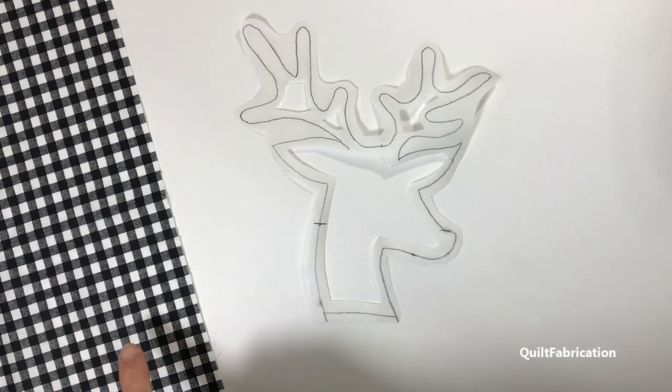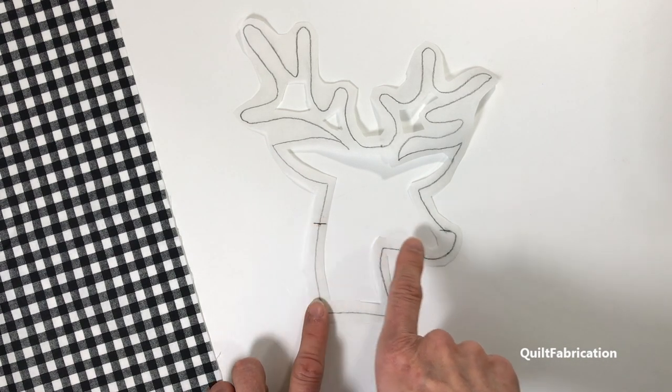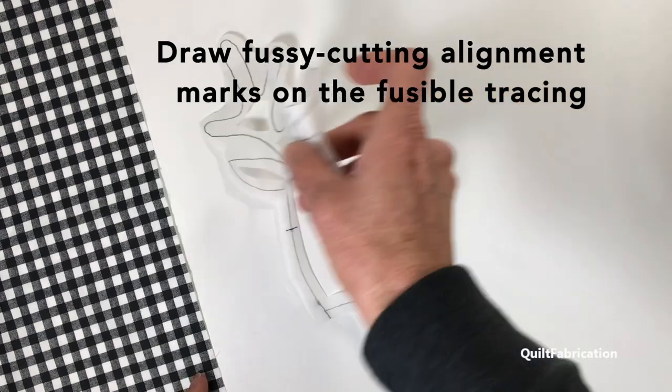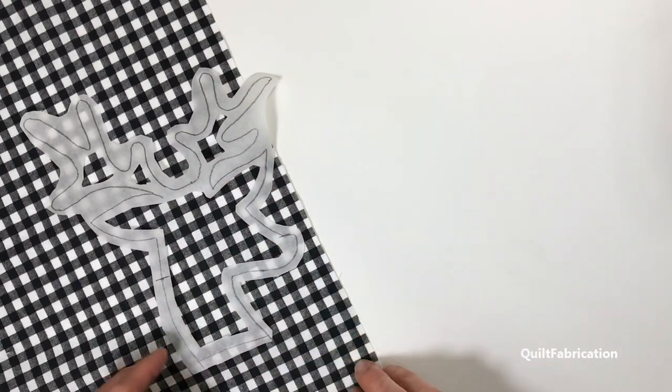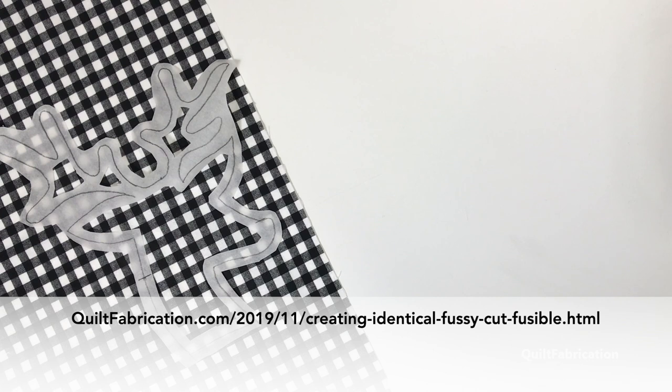My design is going to be using this plaid fabric for the deer head, and I want to do some fussy cutting. I have several deer heads that I'm doing and I want them to all look identical. So I've made a couple marks on my pattern so that when I take this over to be fused, I can line it up with lines on the fabric and know that all of my heads are going to look the same. I have a tutorial on the blog quiltfabrication.com called 'Creating Identical Fussy Cut Fusible Pieces' if you need more help on making marks and getting pieces fussy cut.